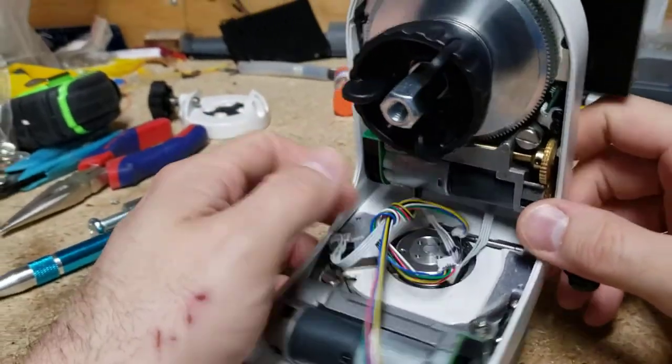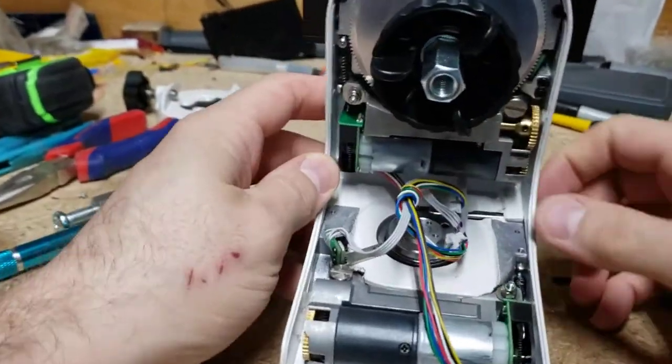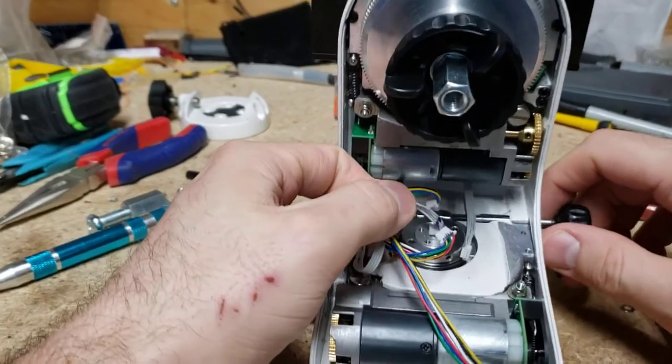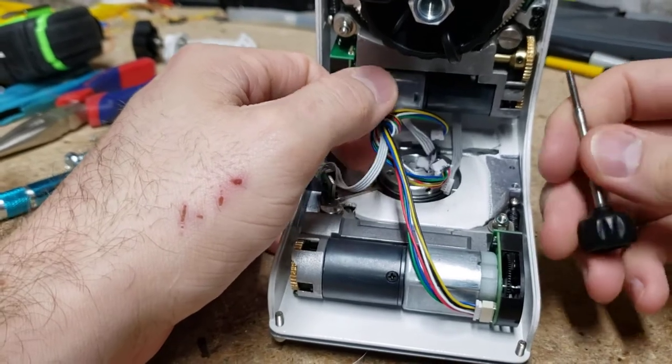Hey everyone, this is the AZ-GTI. I have it with some mods — I'll get to that later. One of the problems with this that seems to come up again, I see in forums and stuff, is that this screw isn't of the best quality.